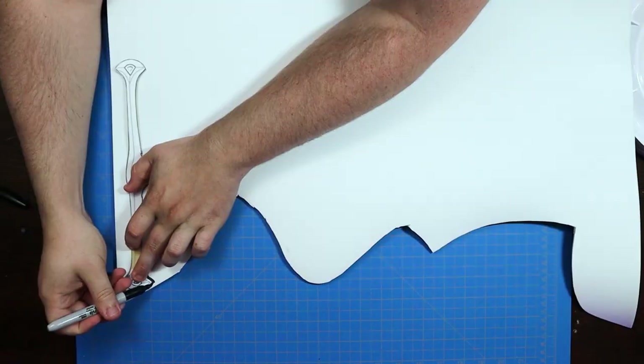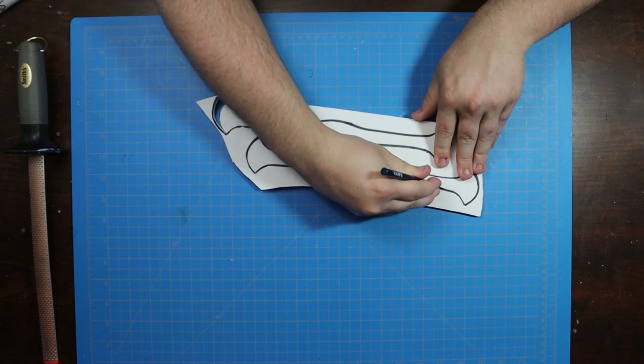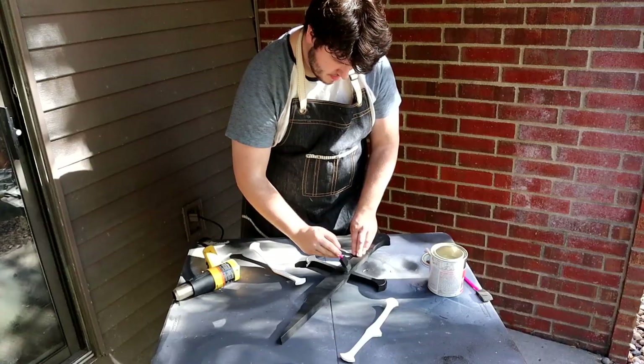I wanted to add some thickness to the cross guard, so I cut out two additional layers of 6 millimeter foam and glued them to the main body of the sword with contact cement.